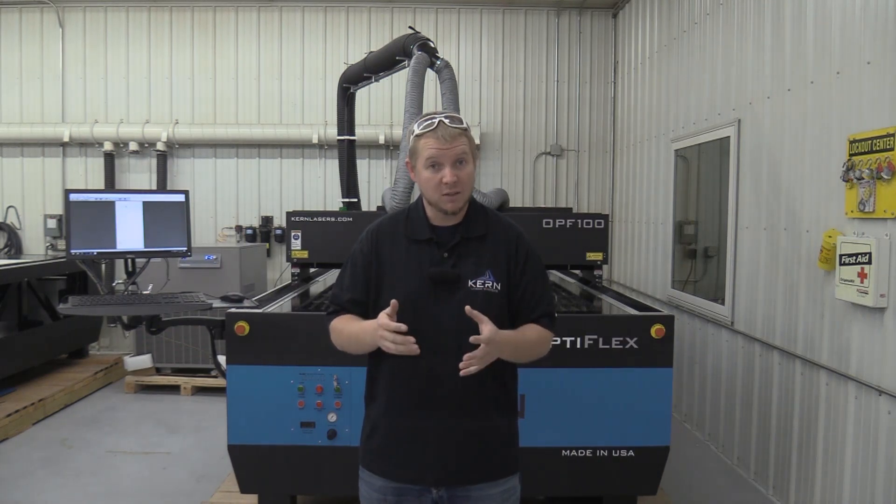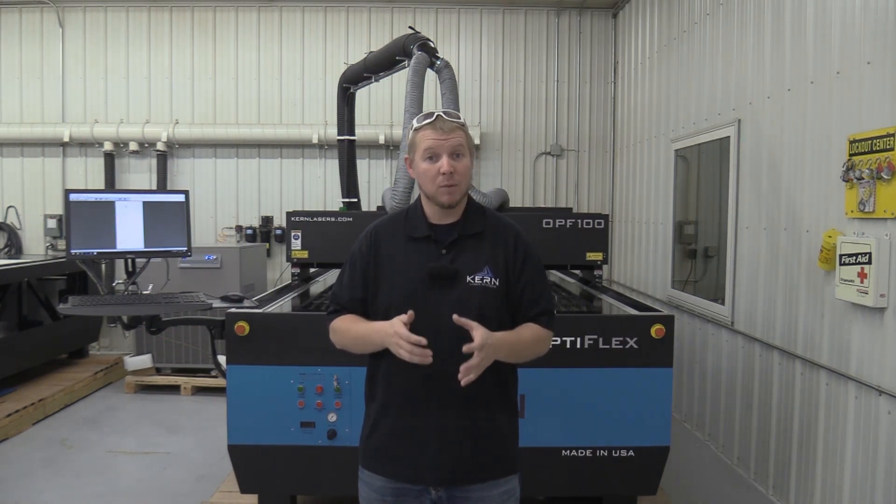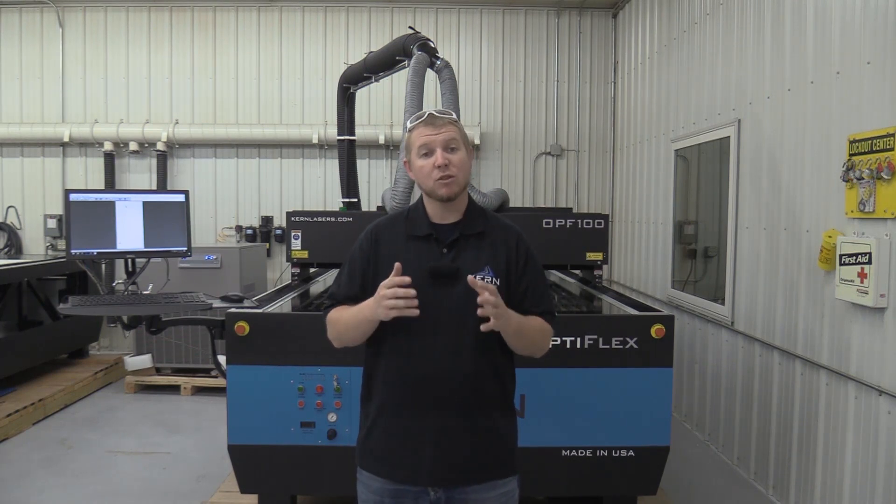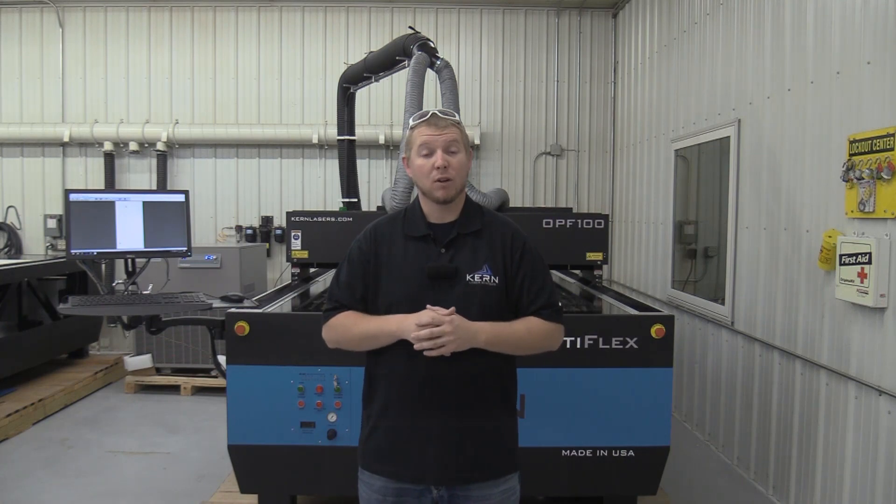The wattage of the laser will dictate the types of metal, the thicknesses, and how fast the metal can be cut. Today I'd like to show you the techniques needed for a quality cut on 18-gauge mild steel.